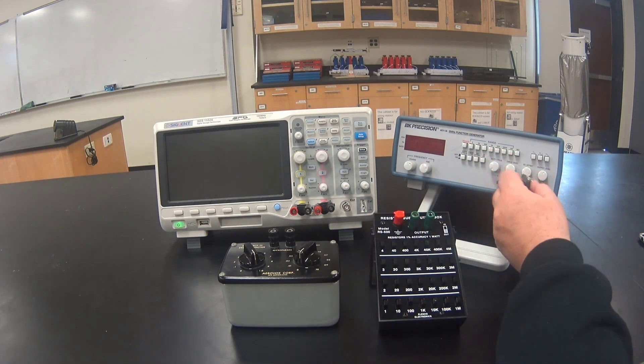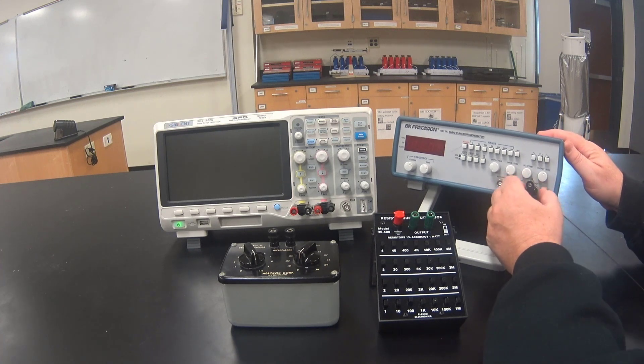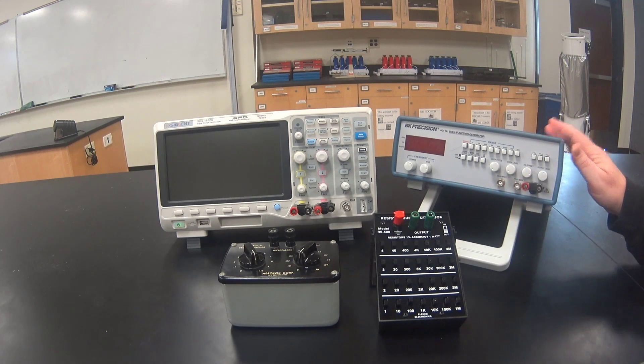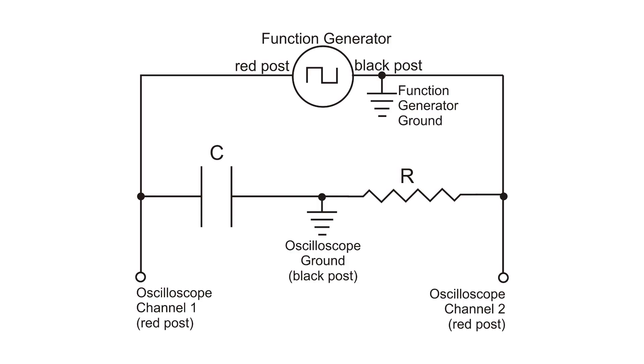We are also going to attach an adapter to the output of the function generator. We are going to hook up the following circuit, which includes the resistor, the capacitor, and the function generator, and then take measurements of that circuit using the oscilloscope.